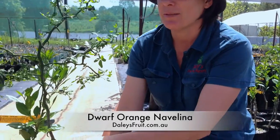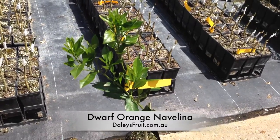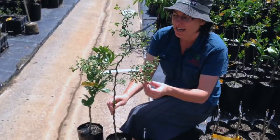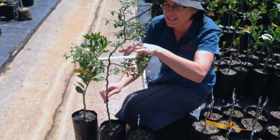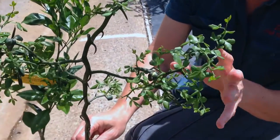Here at Daly's Nursery we mud graft our citrus and we start with a plant that looks like this. This is a flying dragon warping rootstock and it's quite a ferocious looking plant. You can see all these down curved thorns — it's a really spiky, thorny plant.